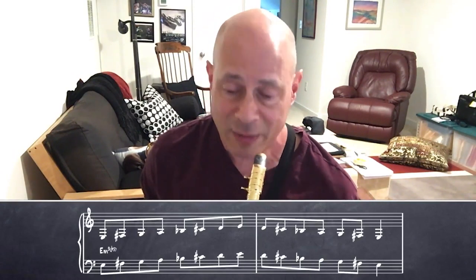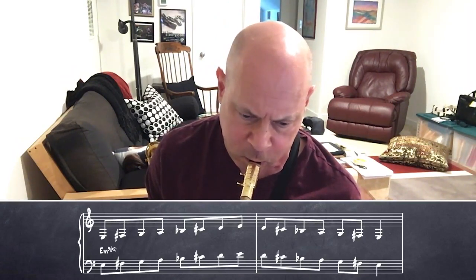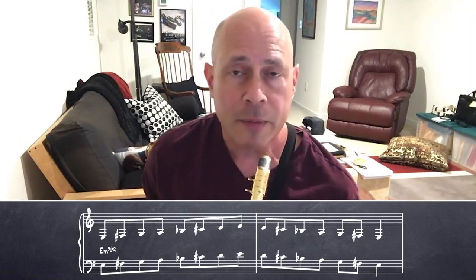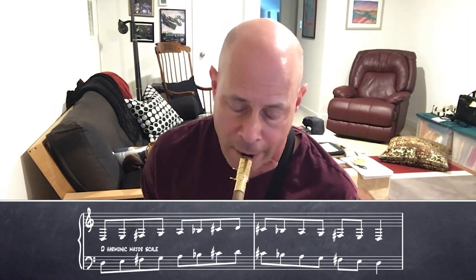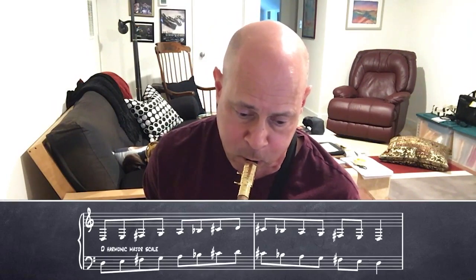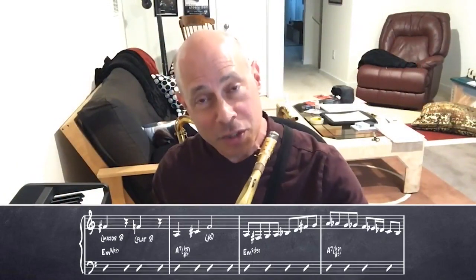It's actually the second mode of harmonic major, and on my horn this is concert D — or on my horn, E harmonic major. The b9 is a great note when it turns into the raised fifth on the harmonic chord.